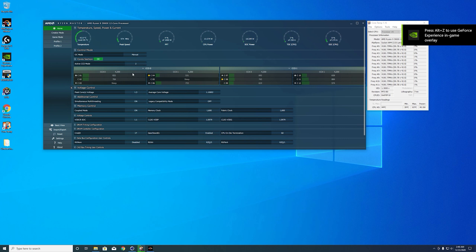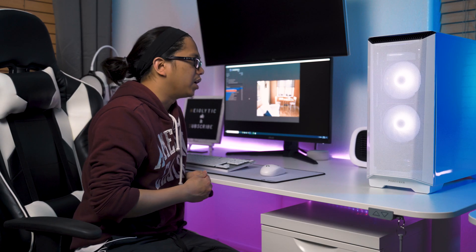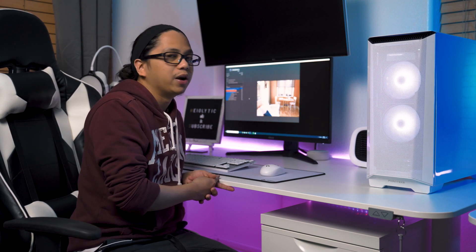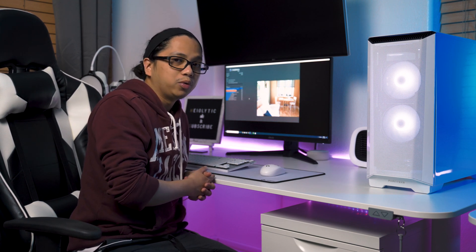I down-volted it to 1.3V and the score went up to 18,930. I don't really need to overclock it higher because we only have a stock cooler here, and the owner is not going to need that for now — at least for now. Maybe when he learns how to do it himself, he'll get a better cooler.